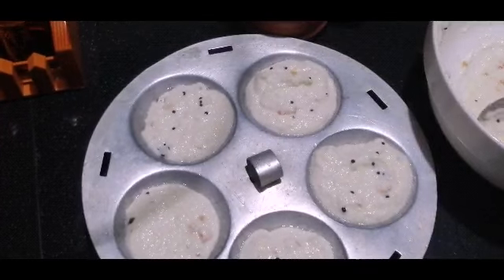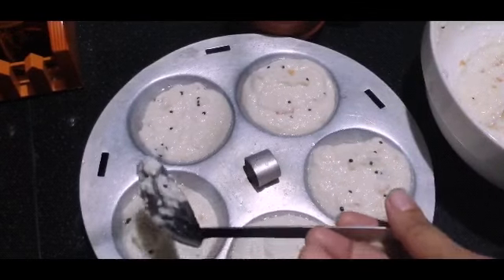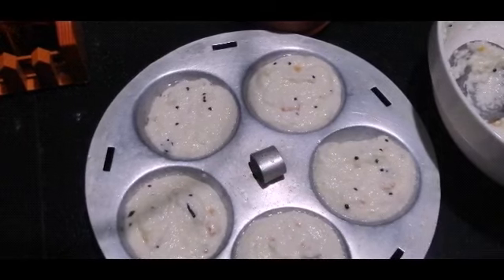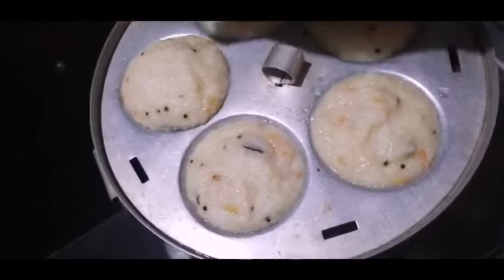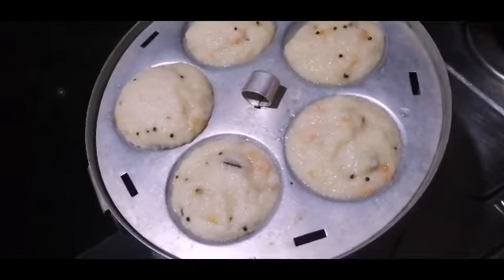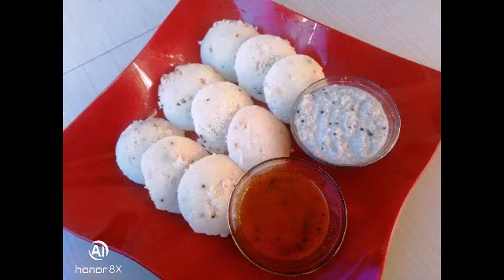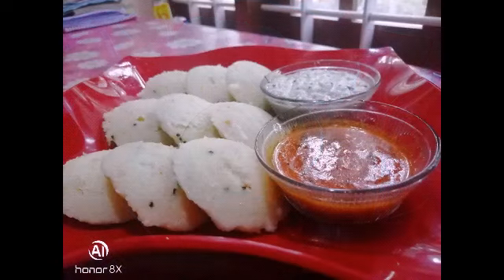I have been cooking for a few days and I am going to cook for a few more days. I am ready and I will try it. Thanks for watching.